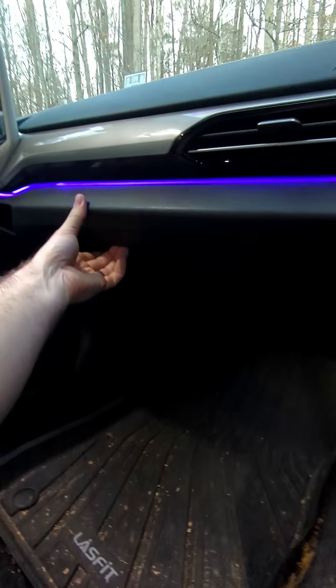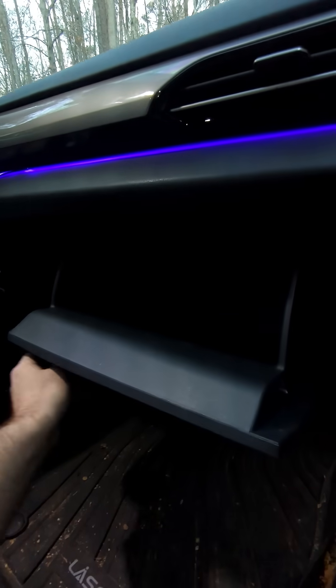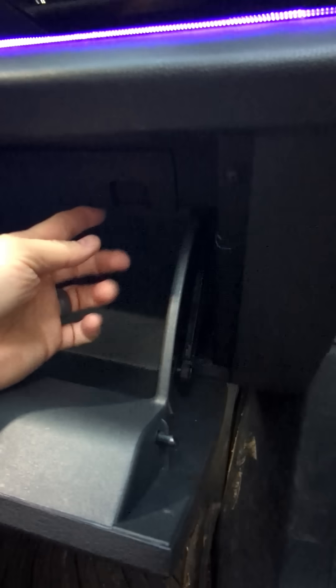We're going to show how to remove the glove box. Press the lever, put it down, and we've got these two tabs here. Press up to allow the glove box to come down. We'll use two hands to do that.